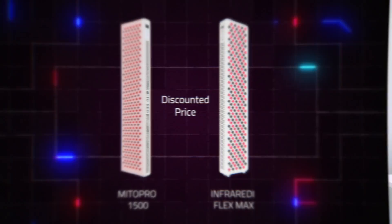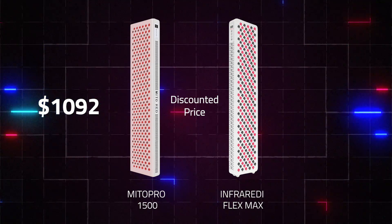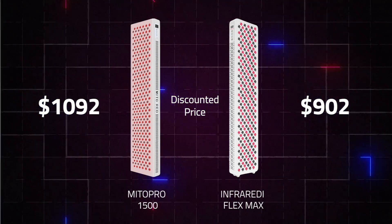Because it's larger, it's also more expensive. The Mito Pro, discounted after using discount code Alex, comes out to $1,092 US. The Flex, discounted, comes out to $902. That's nearly a $200 difference, but remember you're getting 60 more LEDs. Some people would rather save 200 bucks and have 60 fewer LEDs - that's where the Infraredi panels do well from a price point. Later I'm going to compare the two panels from a value point of view, looking at how much power you get per dollar spent.